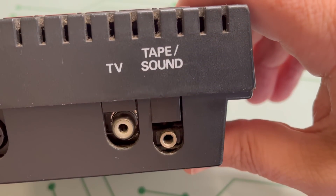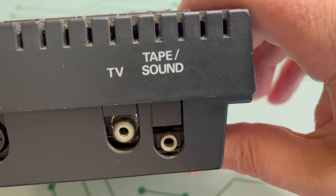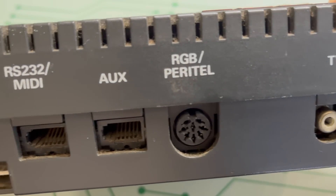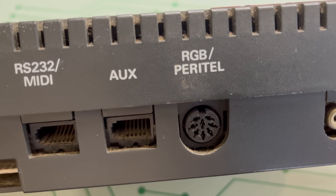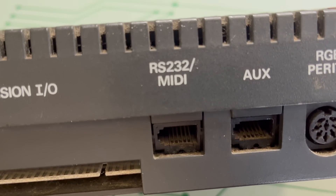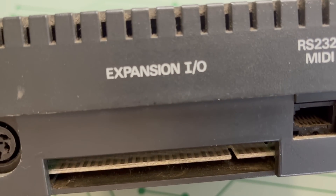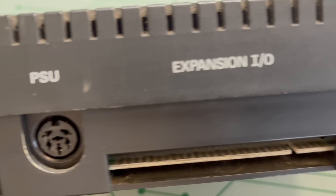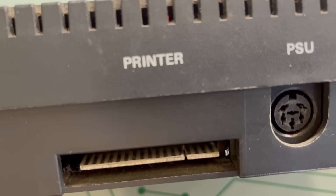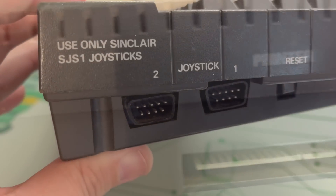On the back of the machine there's a tape and sound port — we'll be coming back to that later. We have the RF output for the old TV, but we also have an RGB output for nice clear video. We have an AUX socket and an RS-232/MIDI port. There's a standard Spectrum expansion port, followed by the power supply input — this model requiring both 12V and 5V, so a proprietary power supply is needed — and then finally the printer port.